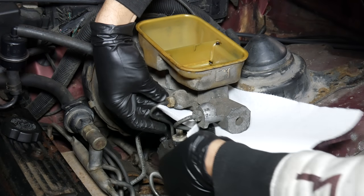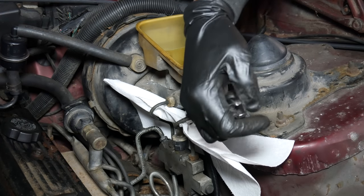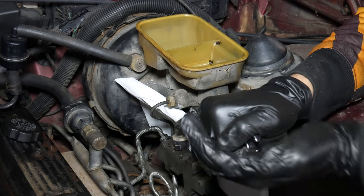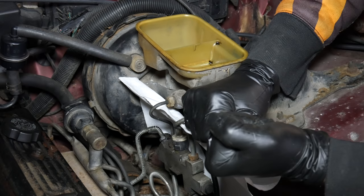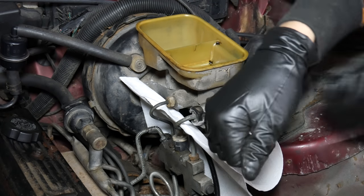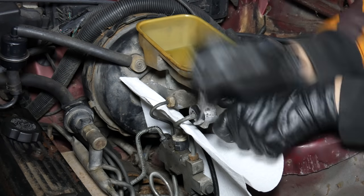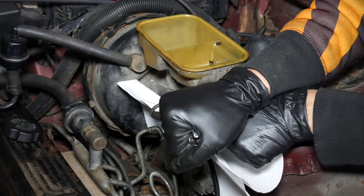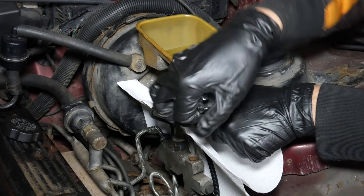We'll get started by breaking loose the two flare nuts holding the brake lines into the master cylinder. At this point the master cylinder is pretty empty, but we'll still try to keep the fluid from dripping since it's very damaging to paint. These lines and flare nuts aren't rusty, but the front one was pretty darn stuck. This is one of the situations where you definitely want to use flare nut wrenches to decrease the odds of rounding off any parts.